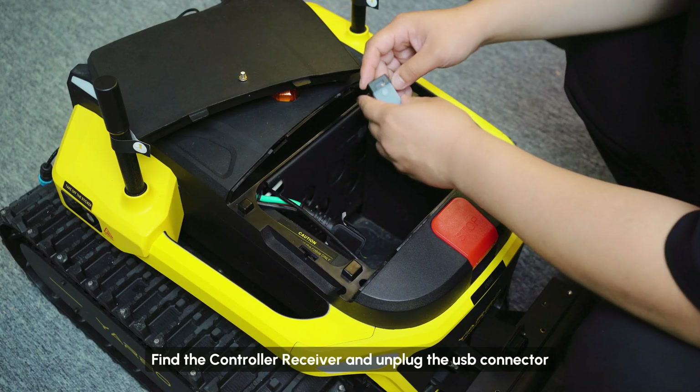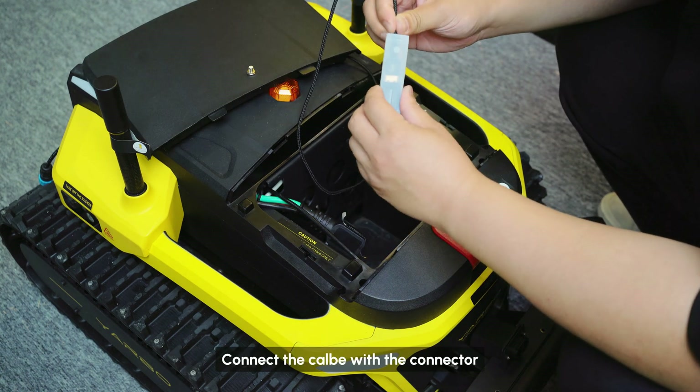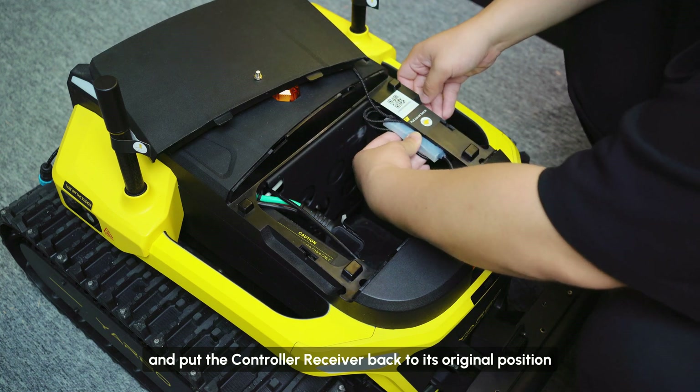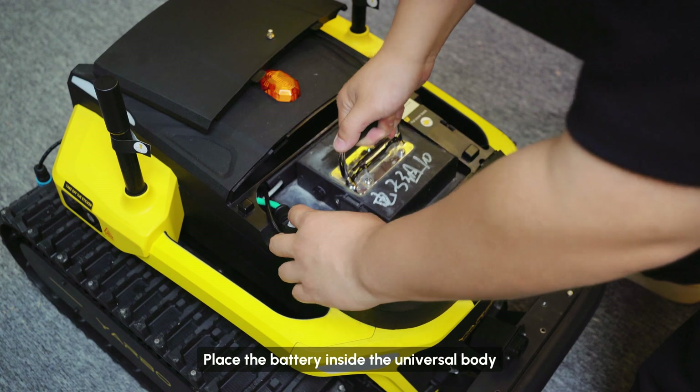Find the controller receiver and unplug the USB connector. Connect the Calbay with the connector and put the controller receiver back to its original position. Place the battery inside the universal body.